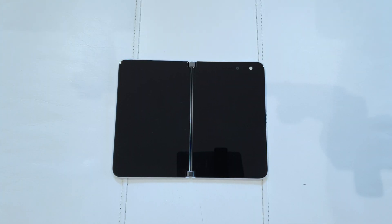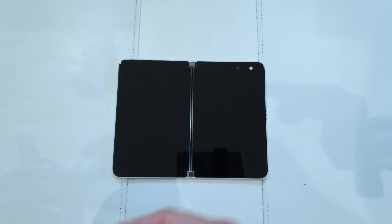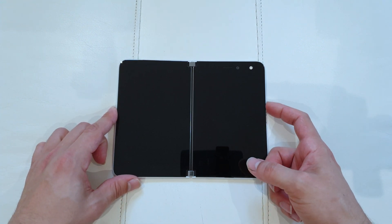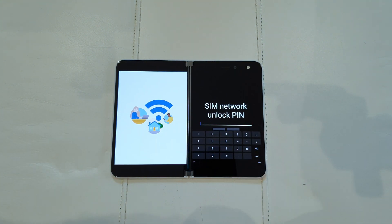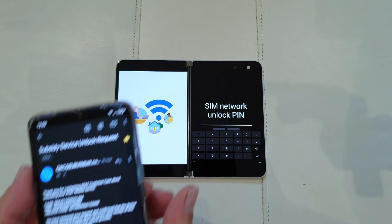How do you input the unlock code? First of all, before even setting up the device, take this AT&T SIM card off the phone and put your SIM in. The moment you do so, still on the setup screen, check this out — SIM network unlock PIN. Get the code that AT&T gave you.